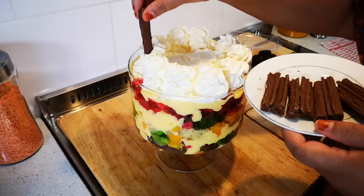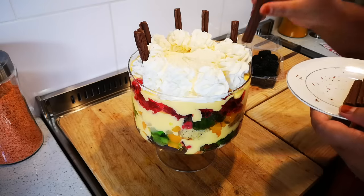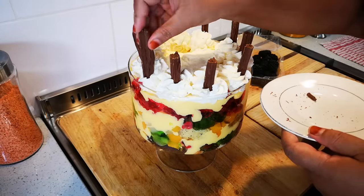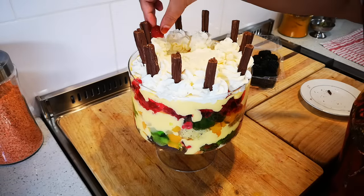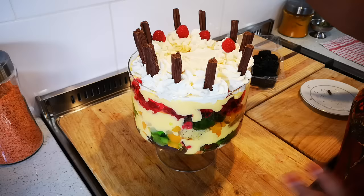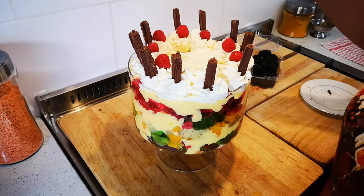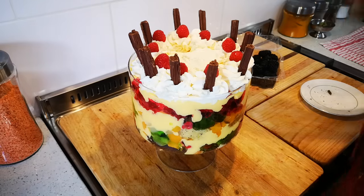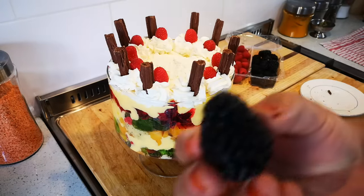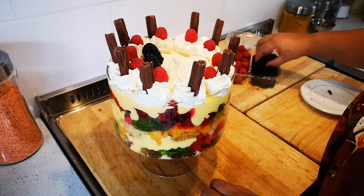These are the mini flakes — I'll push them in. It's quite decadent with the chocolate and everything. I'm going to add some raspberries too. When it comes to decorating, I just go with it and you should do the same — just enjoy yourself. It's so good, look at that — what a treat!